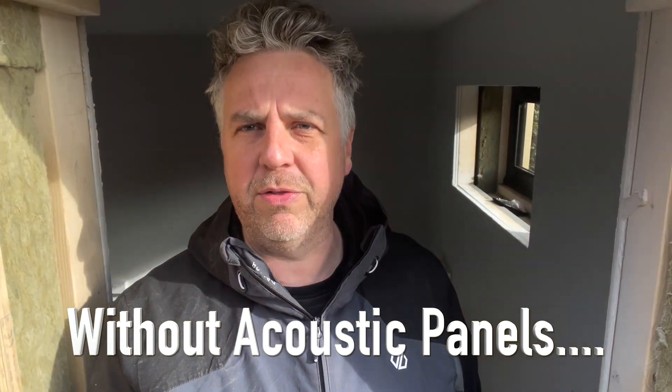We're just going to do a little walkthrough of the room, just noting the ambient sound of my voice before the acoustic panels go in. It's pretty ambient at the moment — just plastered walls which have been painted.